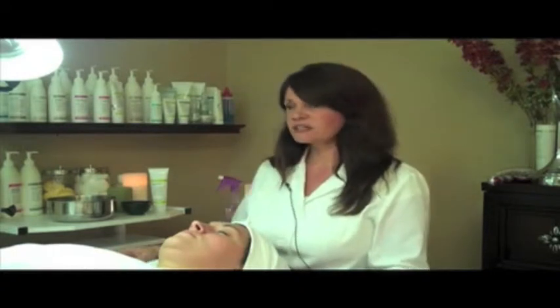Today I'd like to talk to you a little bit about one of my most popular treatments that I give here in my skincare practice, the ultrasonic facial. The ultrasonic facial machine is a machine that I have here on my back bar.